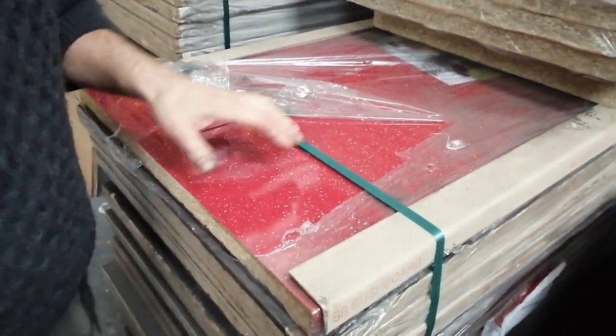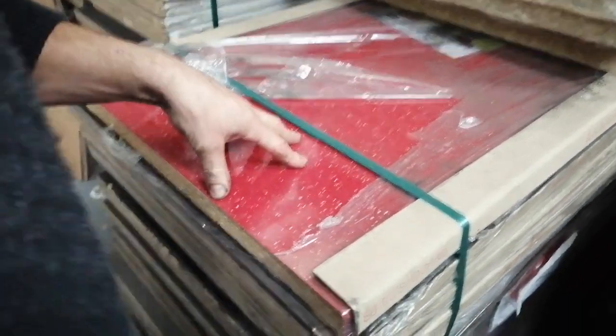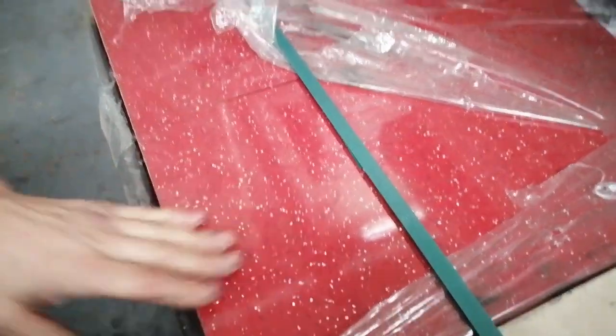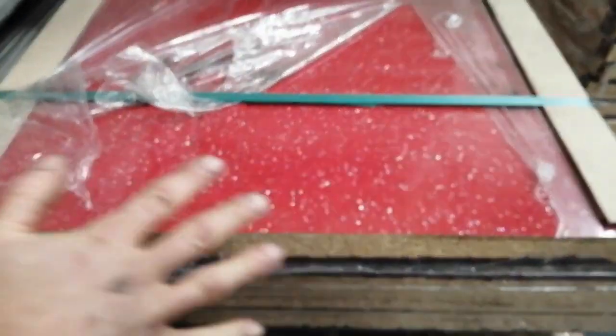Another delivery of worktops. This is by Bushboard Amiga — this is a really nice colour called Ruby. These are 4.1 by 665, double-edged, brand new. This is a really funky colour; you'll really like this colour.